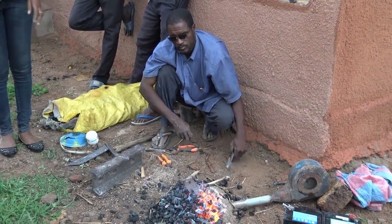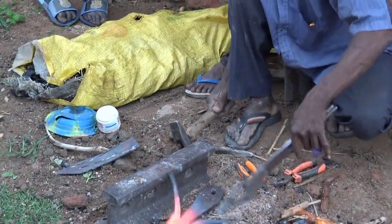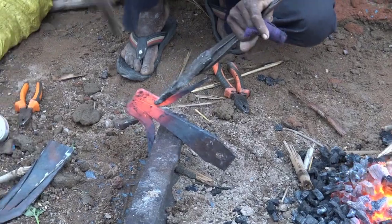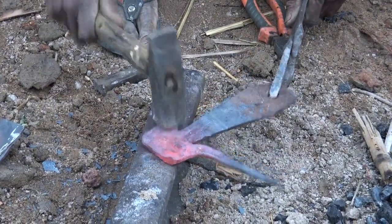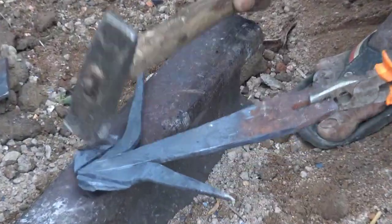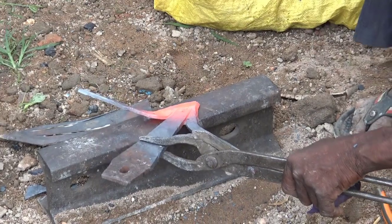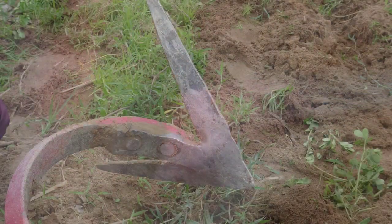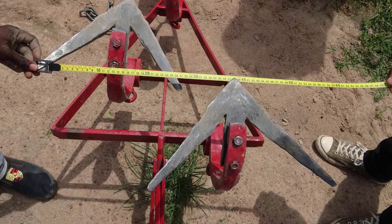Farm tools must be able to be built by local artisans with locally available materials. We worked with Zongo, the local blacksmith, to build these 12 inch sweeps from salvaged high carbon steel leaf springs for durability and long life. They have a low crown and low pitched wings for good soil flow and a level surface. These sweeps are designed to run just below the soil surface and undercut the weeds with little soil disturbance.